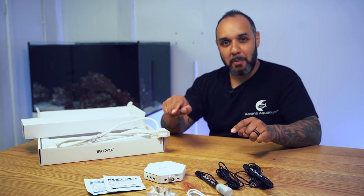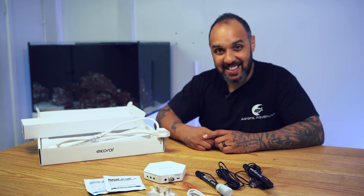So that's the quick unboxing — that's what you get with the eCoral light controller. This is £399 in the UK, so it's a steal. Let's put this on and get it set up.